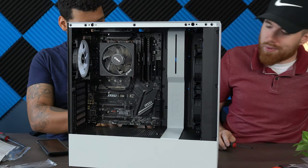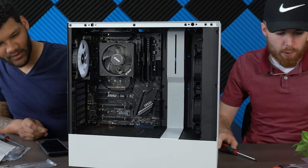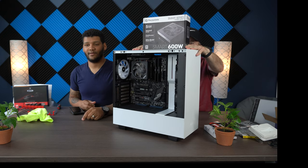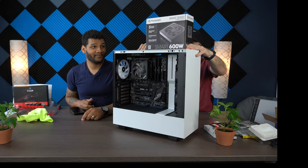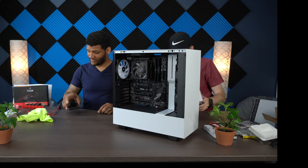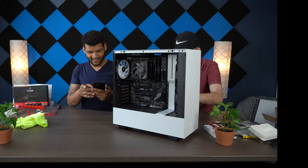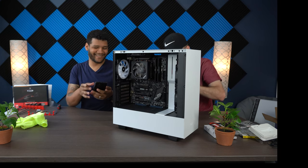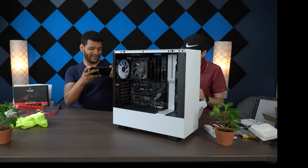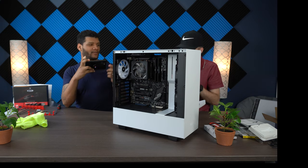This is a basic video — we're not trying to be perfectly neat. Let's put in the power supply. You need a power supply to keep your computer running — it pumps out the power. We have 600 watts, Thermaltake. If you don't have a power supply, your computer won't even turn on.